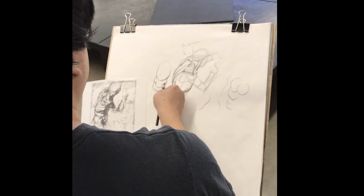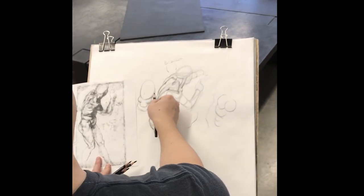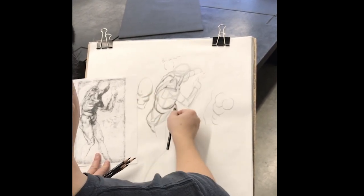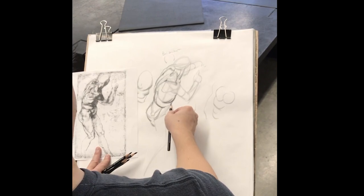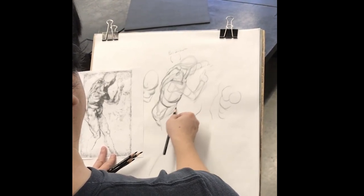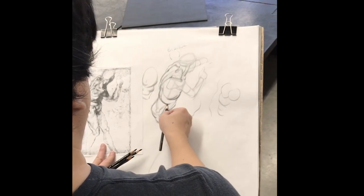With your line work you want that to be the transition area from that hard line into that soft line. Then we're going to get his abdominals coming out here pulling back into his hips, which gives us that hip box.